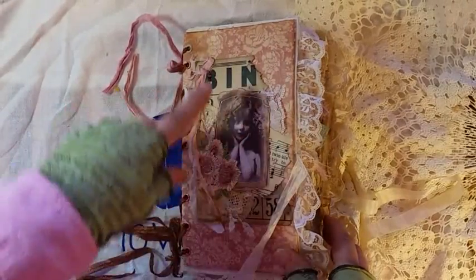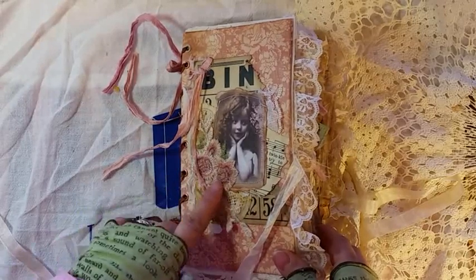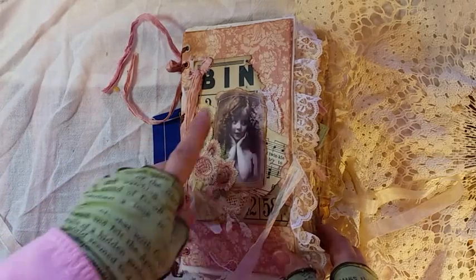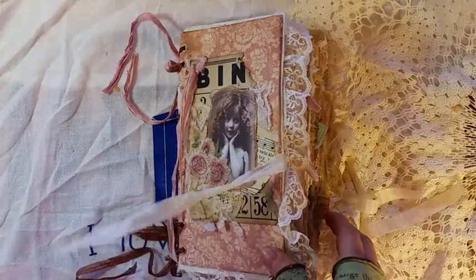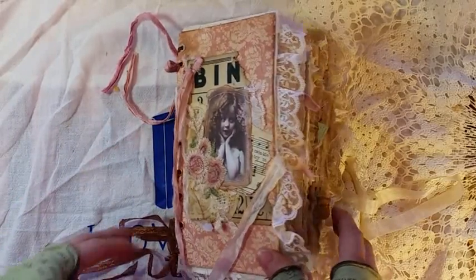The front is layered with a vintage bingo card, vintage music. This is new — just inked up an applique, Pinterest, and lace. There's seam binding, this is silk — just a collage of items that I love.